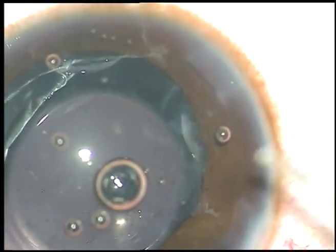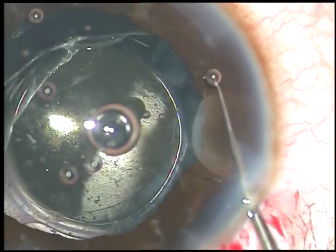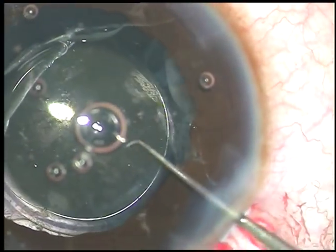After a few weeks, I want to do YAG laser capsulotomy in this case.